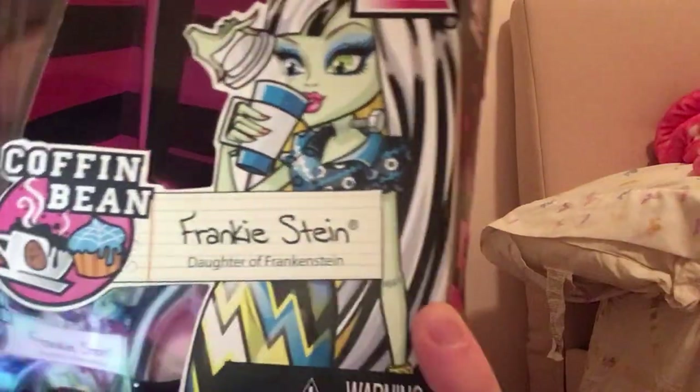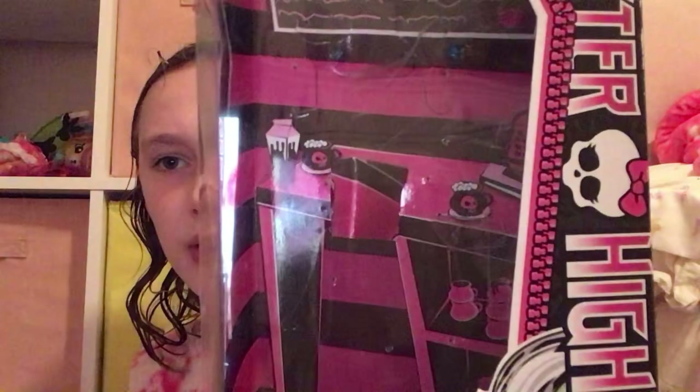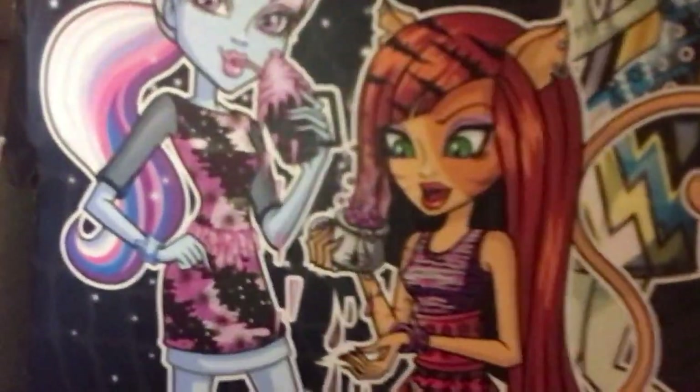And she even comes with this little coffee cup, which is white and blue. And here is her box. It says Monster High, it says Coffin Bean. It has a little cupcake and some coffee. And it says Frankie Stein, Daughter of Frankenstein. And of course this is the background — it has some little pink and black stripes and it looks like a coffee shop. Right here I believe that's Abby's little drink. I only know this because my friend has Abby. And it also shows what Abby has — she has, like, a little smoothie.